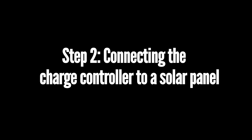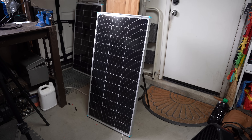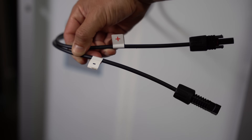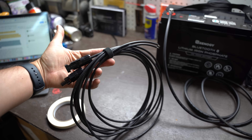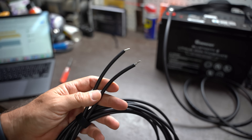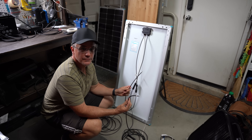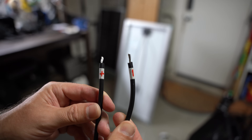Step two: connecting the charge controller to a solar panel. For this step, we're going to grab our 100 watt solar panel — you can add more panels, but for simplicity's sake we're going to stick with one panel in this video — and extension cables with MC4 connectors on one end that are stripped on the other end. For this step, you'll need just a small Phillips screwdriver. During the process of connecting the cables, it is important to observe the plus and minus signs on the cables coming off the solar panels when connecting to the charge controller. You'll need extension cables with MC4 connectors on one end and stripped on the other. I'll keep the solar panel out of the sun for now. Just be careful to keep track of which cable is positive and which is negative — adding a small piece of tape or writing a plus or minus sign might help.